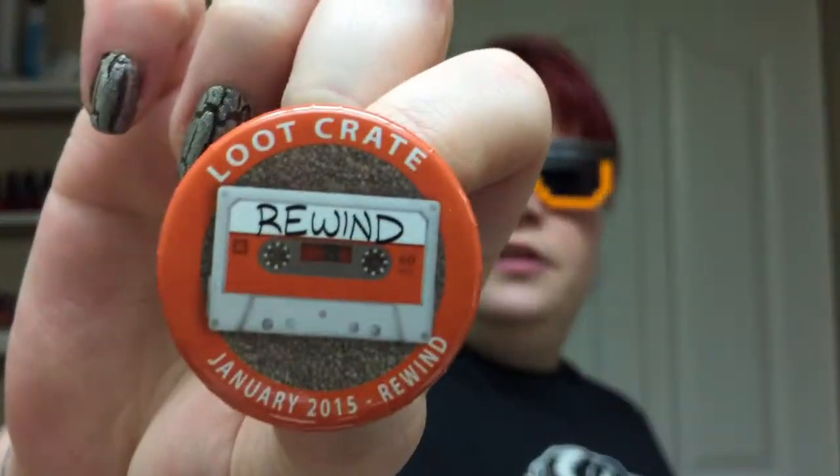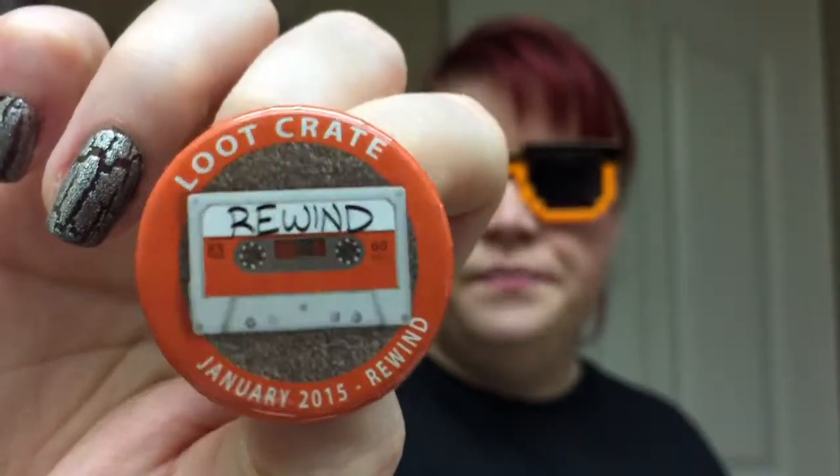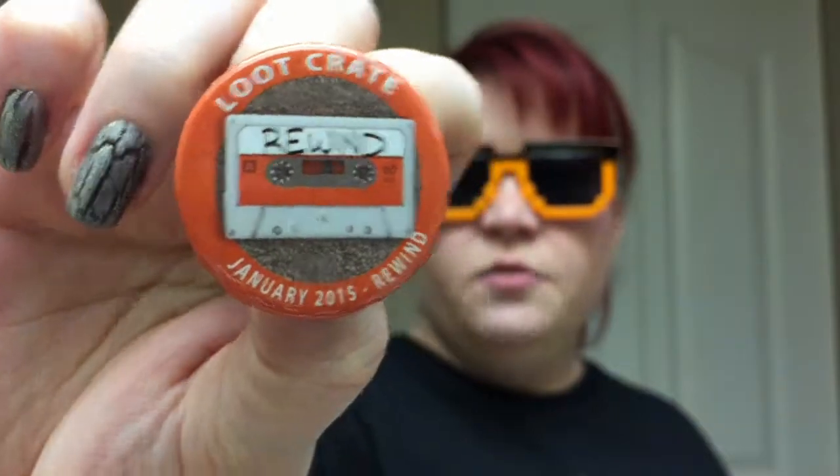The next thing we have is Loot Crate's Rewind January pin. Woo-hoo! You know how sad it is that there are kids now who have no idea what this is on this pin? They have no idea what a cassette tape is. That makes me literally sad.